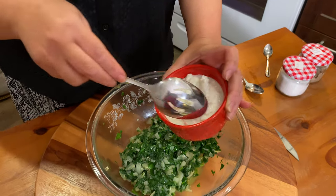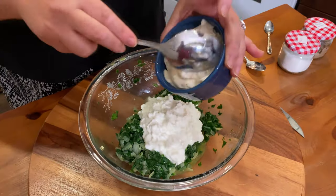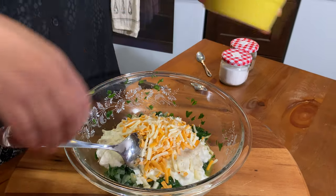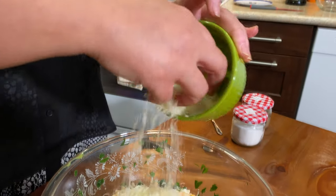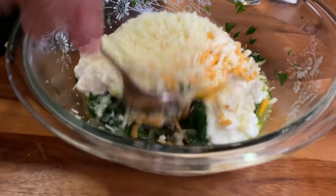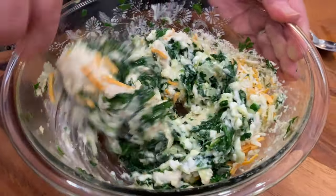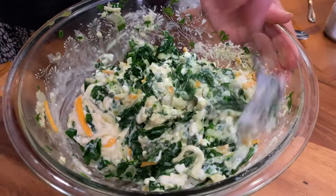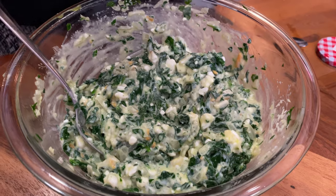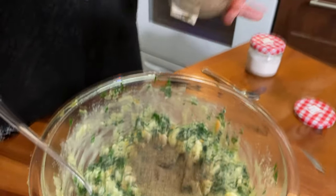Add one cup of cottage cheese, one cup of cream cheese, half a cup of cheddar and mozzarella cheese, and half a cup of Parmesan cheese, and mix it together. Then add one teaspoon of salt and one teaspoon of black pepper.